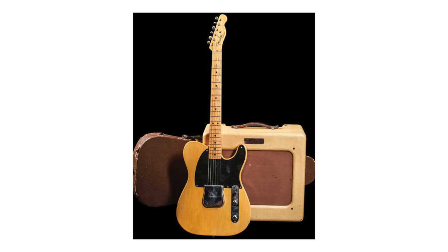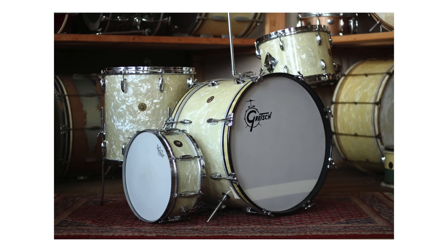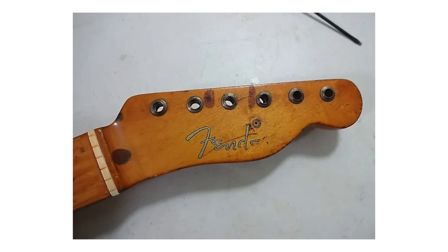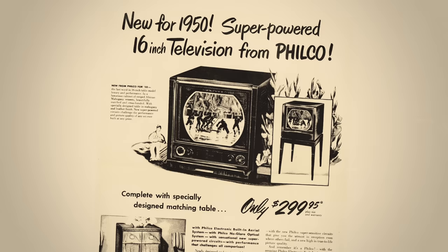He kept tinkering with the design, adding a truss rod in the neck to avoid bowing and a second pickup after strong feedback from his team, who feared they'd be left behind by competitors like Gibson offering two or even three pickups. By late 1950, two similar models were in production: the single pickup Esquire and the two pickup Broadcaster. That name was quickly changed after a strongly worded letter from Gretch, whose Broadkaster drums were already on sale. Not wanting to halt production, the headstock transfers had 'Broadcaster' cut off, leaving about 500 highly collectible NoCasters. It was Leo's business partner Don Randall who came up with the new name, capitalizing on the American public's enthusiasm for the newly available television. And so the Telecaster was born.